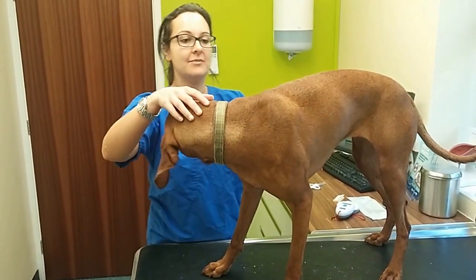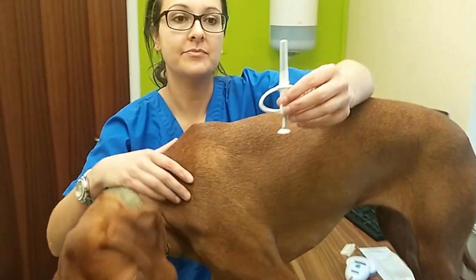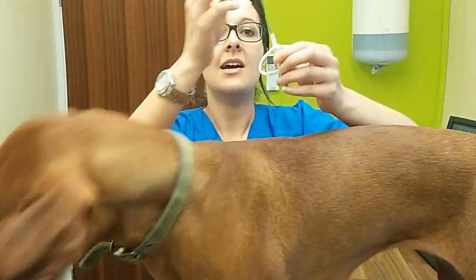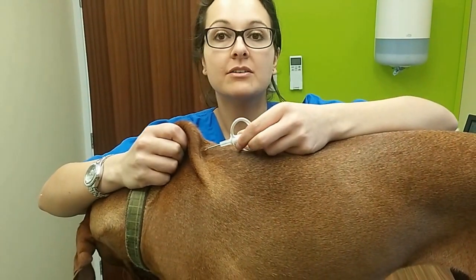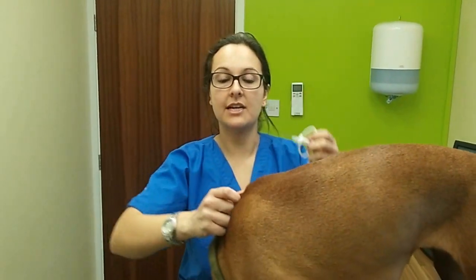What we do to microchip is the needle looks like this. We just place this just underneath the scruff, usually around about the shoulder blade region there, and then you inject the chip.